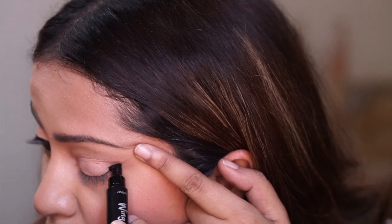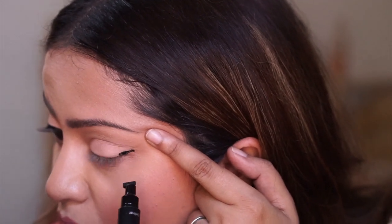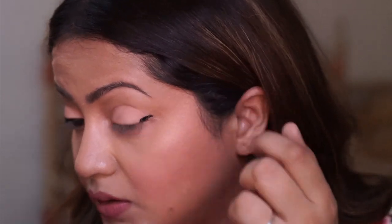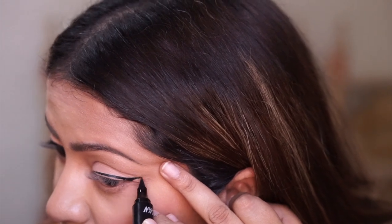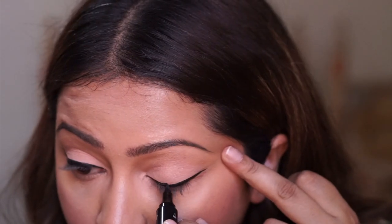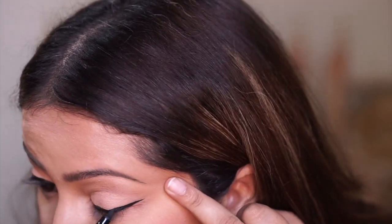Well, not bad at all! That's a really nice wing, you guys — I'm really impressed. Let's do the other side. I just hope I do it even. Okay, I kind of messed it up here by pressing it too hard, but okay this is really cool.